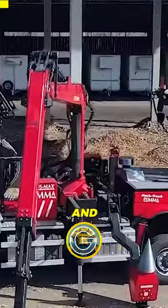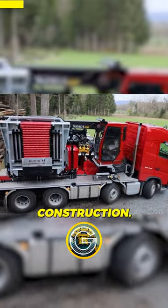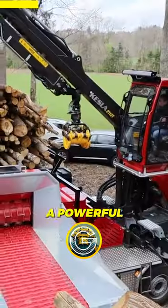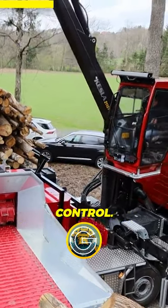The Musmax truck is a versatile and powerful machine used for a variety of tasks in agriculture and construction. It features a strong and durable chassis, a powerful engine, and a hydraulic system that provides smooth and precise control.